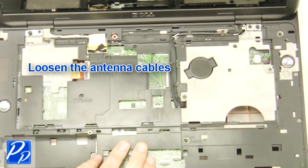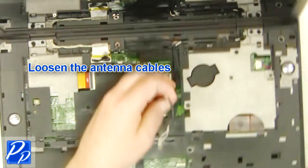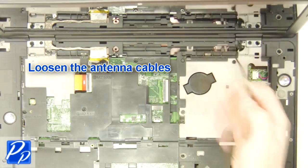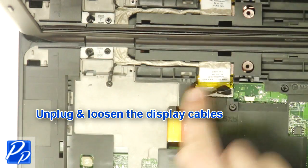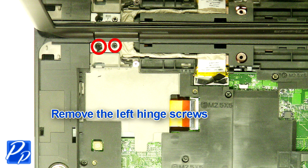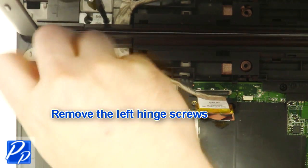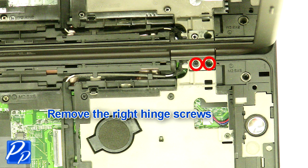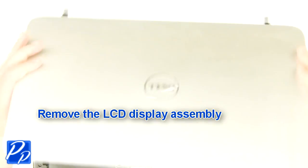Loosen the antenna cables. Loosen the screw. Unplug and loosen the display cables. Remove the left hinge screws. Remove the right hinge screw. Remove the display assembly.